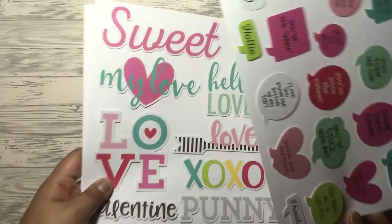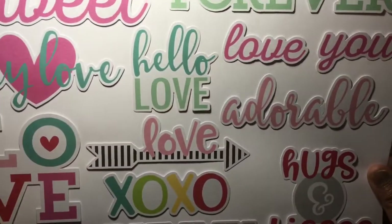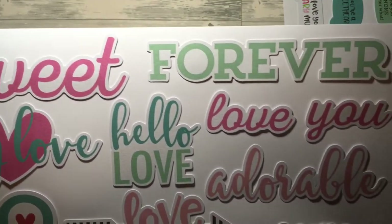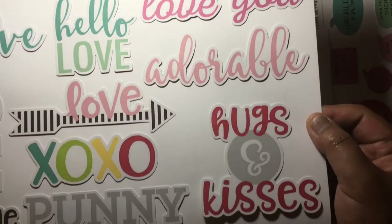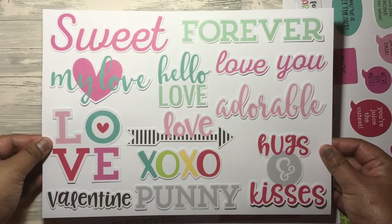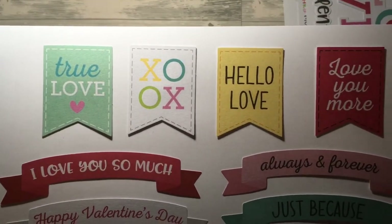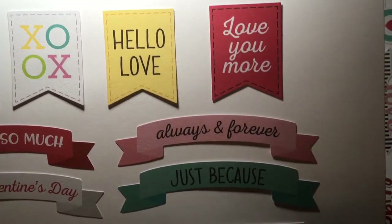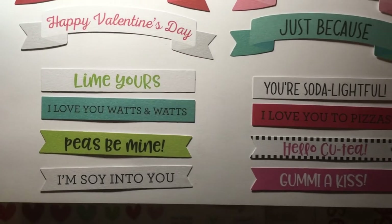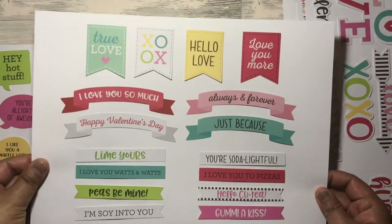On the second sheet you've got the word ones: sweet, forever, love you, hello love, adorable. I'll just pan slowly so you can see them. And then the next sheet is the one with the banners — I'll just pan slowly so you can see all the phrases you get.